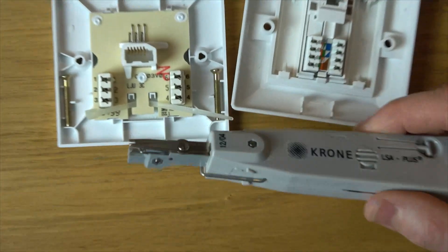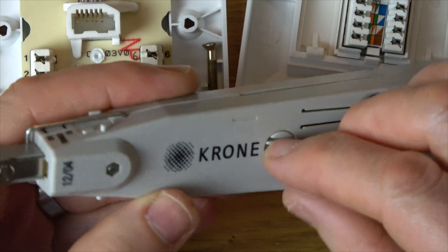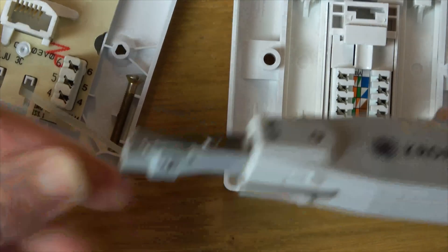Let me zoom in — you can see that this blade is cutting at the moment because it's cutting across there. But if we were to turn this here, it basically locks it so that it will not cut.